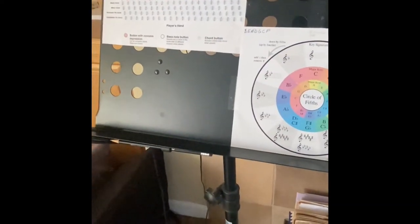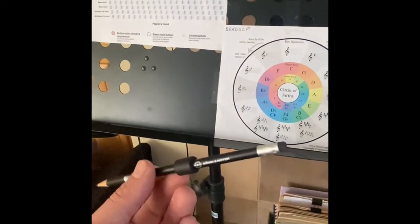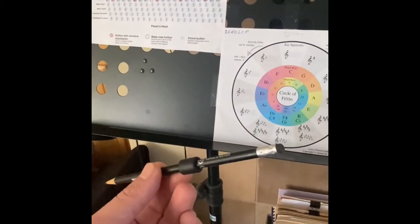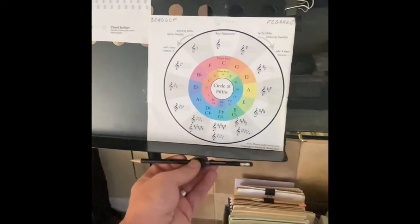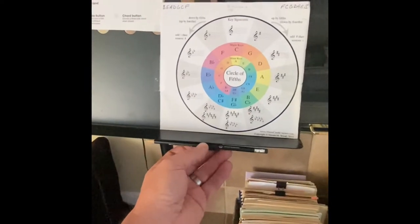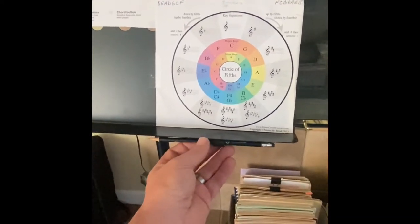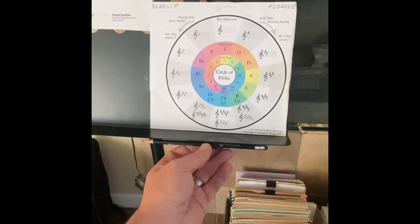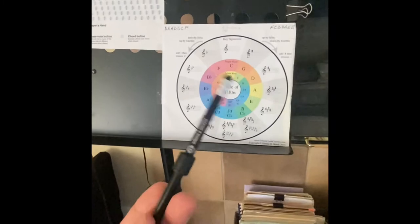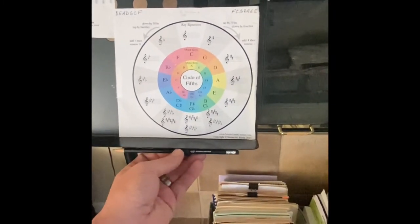One other music stand accessory I forgot to show you is the magnet that goes around the pencil. I just find that extremely handy. My Apple Pencil will eventually have one since I have quite a bit of my music scanned into the iPad. The magnetic pencil holder is a great addition — very easy to use with the music stand.